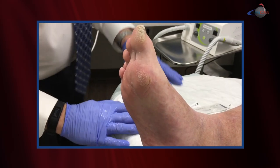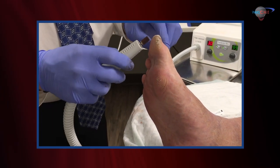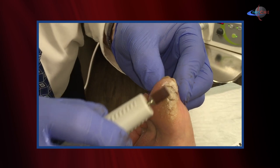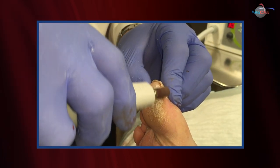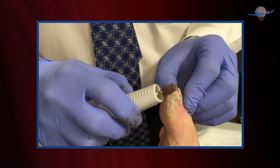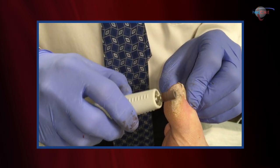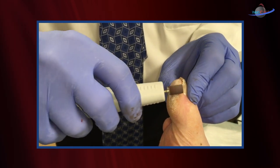Now let's turn our attention to this other area of callus. For this callus I'll oftentimes use a Dremel. This tool is very effective at taking callus down. You can see the fissures inside that callus — that's a problem. Callus is very hard and splits with repetitive traumatic episodes, which is what you see with daily walking. By taking that callus down, it allows the skin to heal, moisturize, and prevents it from becoming a problem.